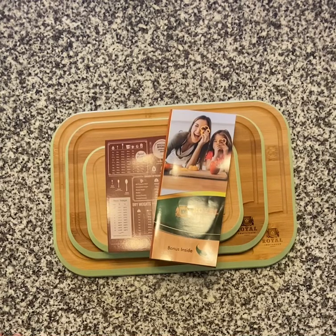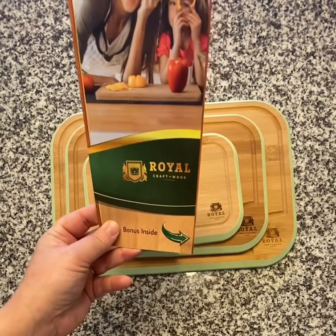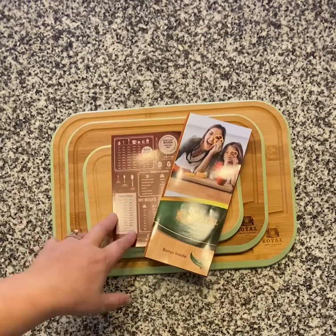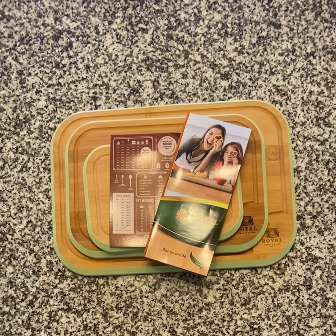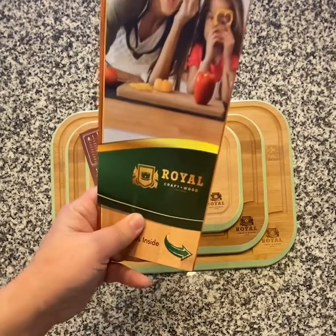Hi guys! I wanted to come to you and let you know about this awesome product that I got from Royal Craftwood. I had one of their cutting boards previously — I got it as a Christmas gift and it was amazing. You can check my Instagram page at Olivia underscore Jenkins 19 to see the different smorgasbord or charcuterie boards that I've done, and that's what fell me in love with Royal Craftwood.